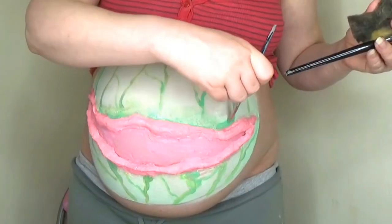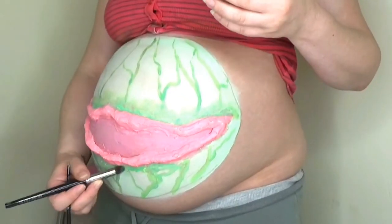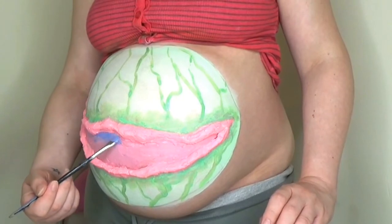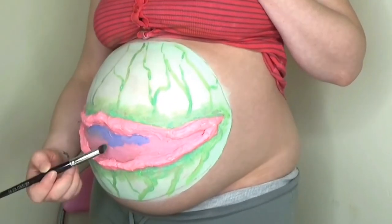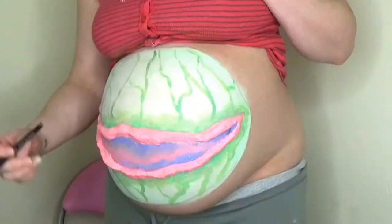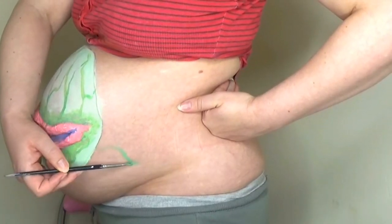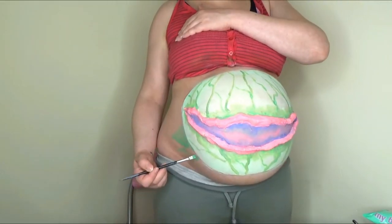Once I had drawn on those veiny type things that make it look just like a watermelon, I started doing some shading using that dark green all around the mouth area. The next step was to take some purple and start detailing the inside of the mouth — I'm not using realistic tones here because this is more of a cartoony look. I'm painting the water-based face paint with a fine detail brush and then blending out with a fluffy brush, just the same as you would blend out eye shadow on a smoky eye. Then I'm painting on some leaves.